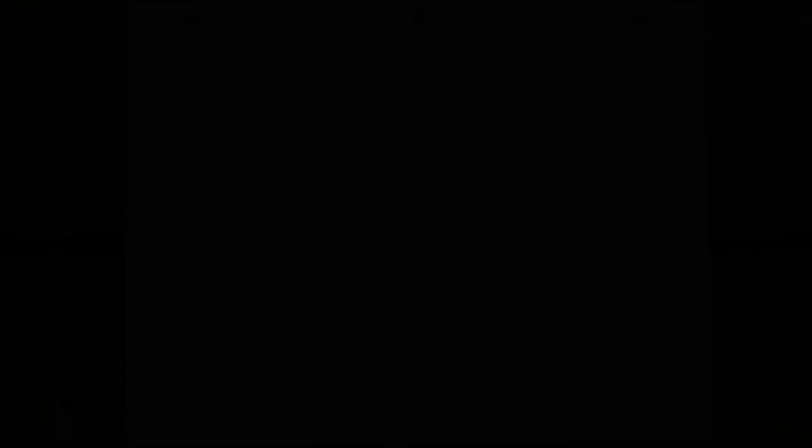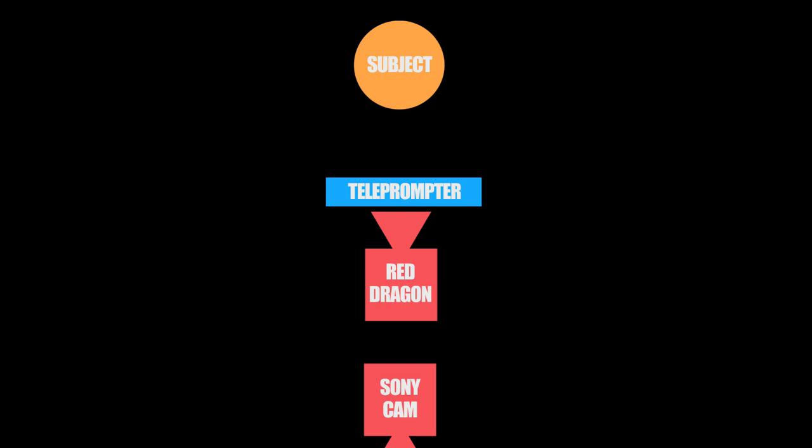The first thing we do is create a schematic for how to set the interrotron up. Think of it like FaceTime on steroids — both people have a camera and teleprompter pointing at them, and each of them is looking directly at the teleprompter. We connect one person's camera feed to the other person's teleprompter, and vice versa, so that they are conversing through the cameras.